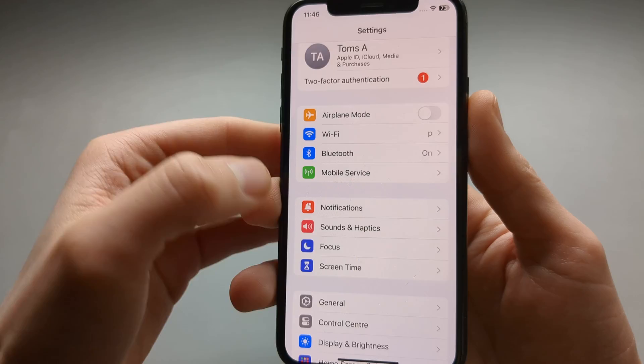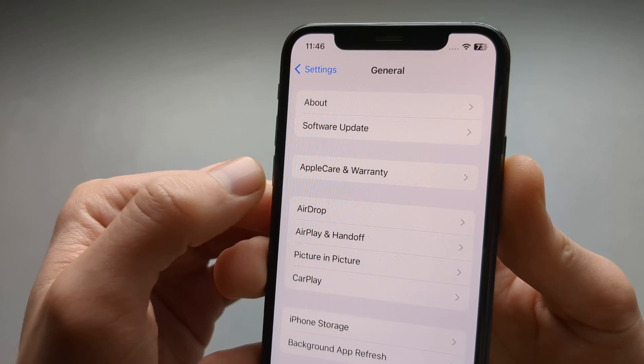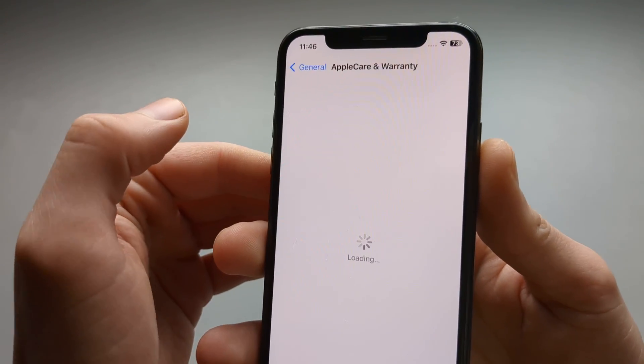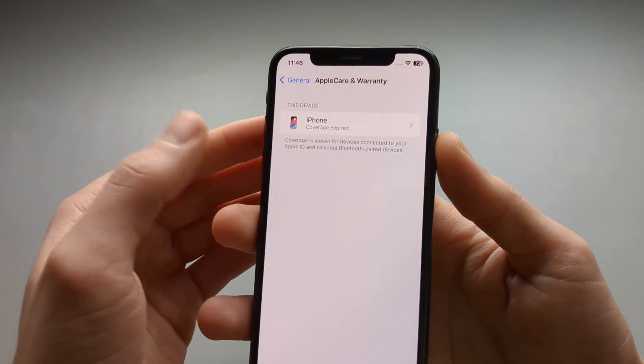So we go to our settings here and scroll a bit down till it says General. Click on that and here we can see if you have the AppleCare and warranty still available. Click on that and make sure you are connected to your internet before you do that.